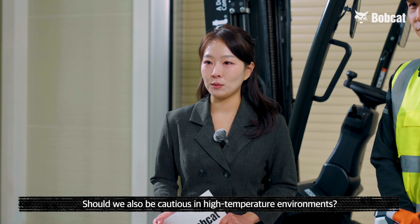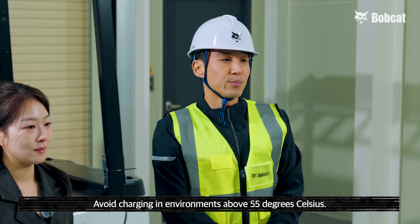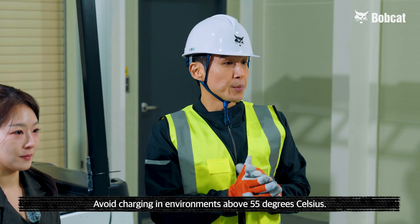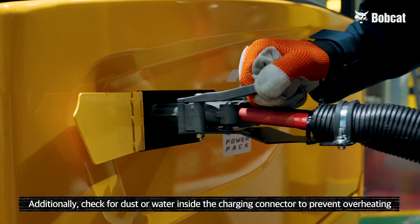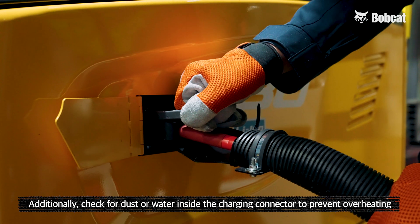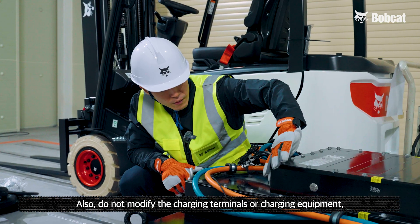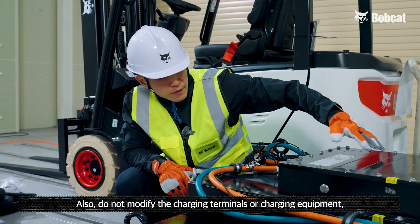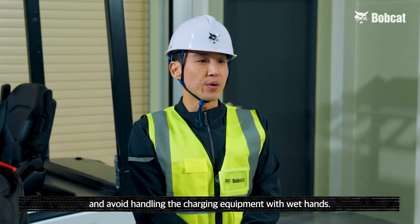Should we also be cautious in high temperature environments? Yes, that's correct. Please avoid charging in environments above 55 degrees Celsius. Additionally, check for dust or water inside the charging connector to prevent overheating and fire due to poor contact. Do not modify the charging terminals or charging equipment, and avoid handling the charging equipment with wet hands.